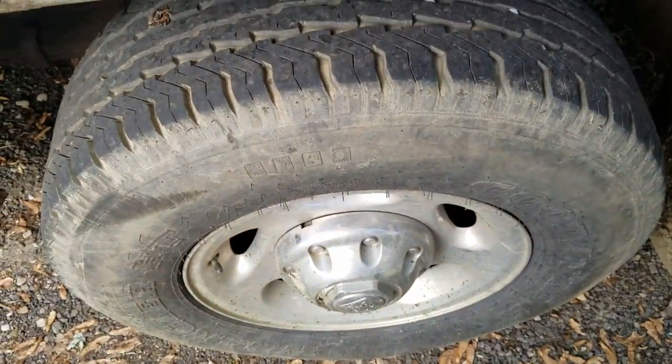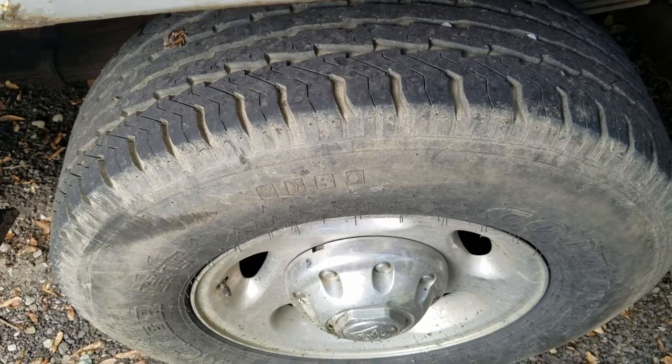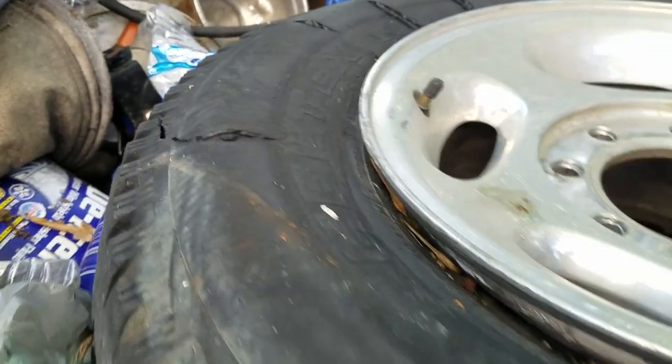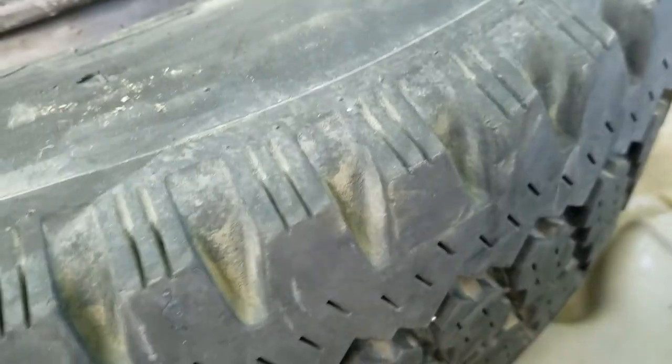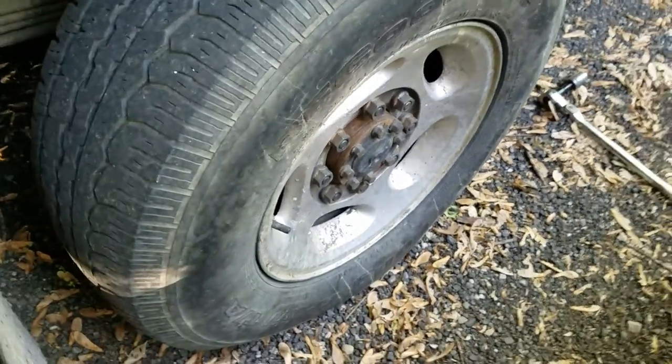Another issue I have with this truck is these back brakes — they seem to drag. Now that it's summertime, whenever I drive it on my trailer these drums get really hot, and I'm thinking that might have been what caused this tire to blow out. That makes me mad because it had really good tread left and I had it on the passenger side to help get through soft grass and muddy areas pulling the trailer. I've got a spare on it for now.